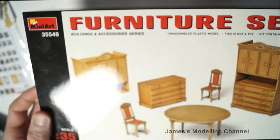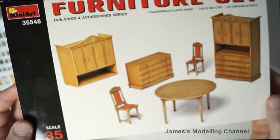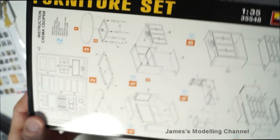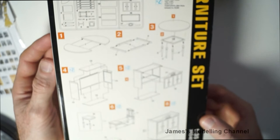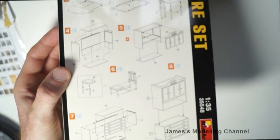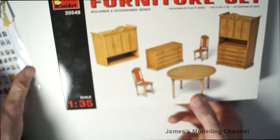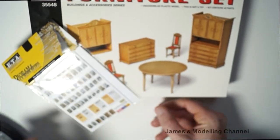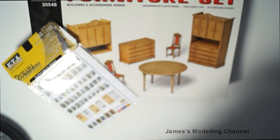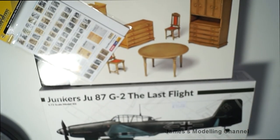And then the furniture set. So that's stash adds number two. Thanks for watching.